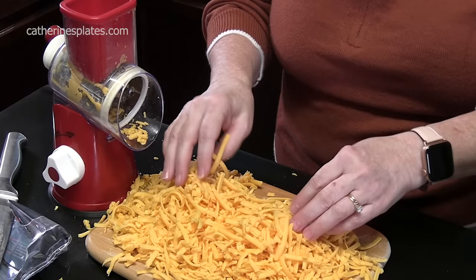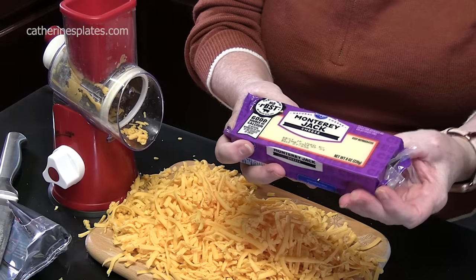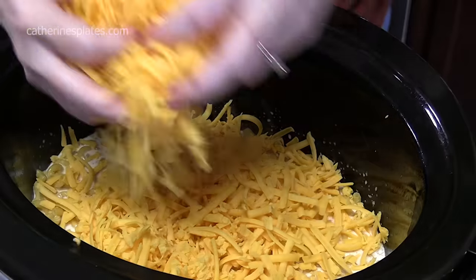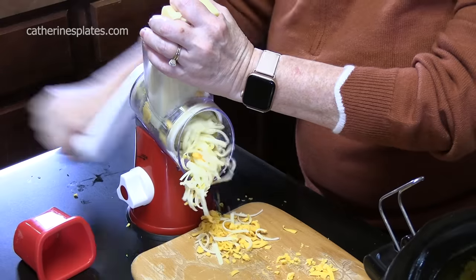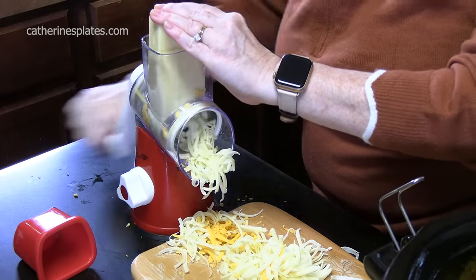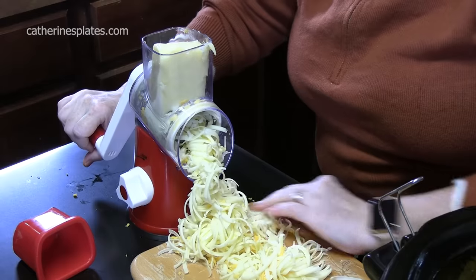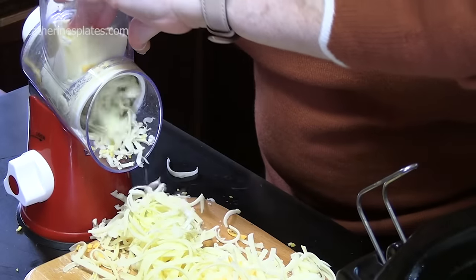We're going to add this to the crock pot. This is 16 ounces and then I'm going to shred 16 more ounces of Monterey Jack cheese. I love fresh grated cheese — it's amazing flavor and texture — but you can certainly use the bag cheese if you want to save yourself some time. This cheese grater is amazing.